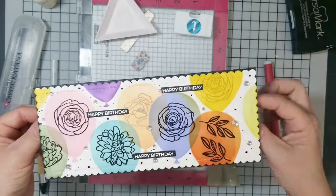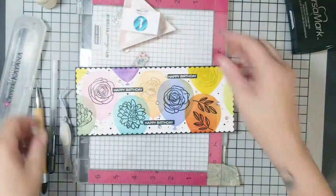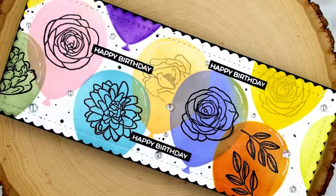That is my card, folks! I hope you like it. Check out the Trinity shop to see what they've got going on with the new release. Have a great day — bye!